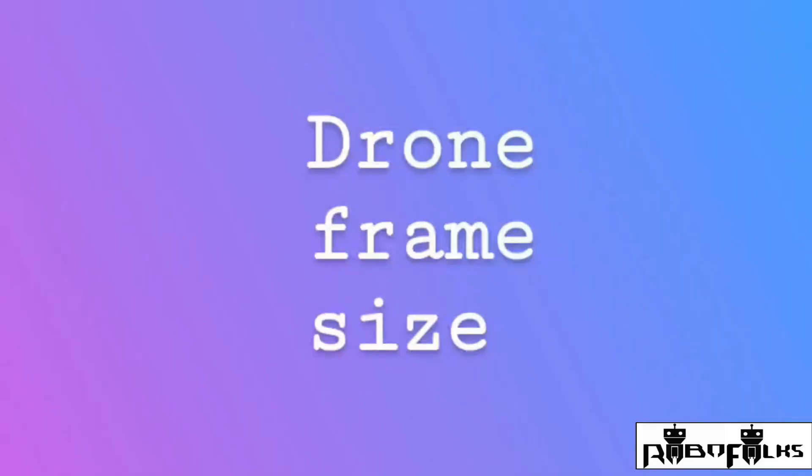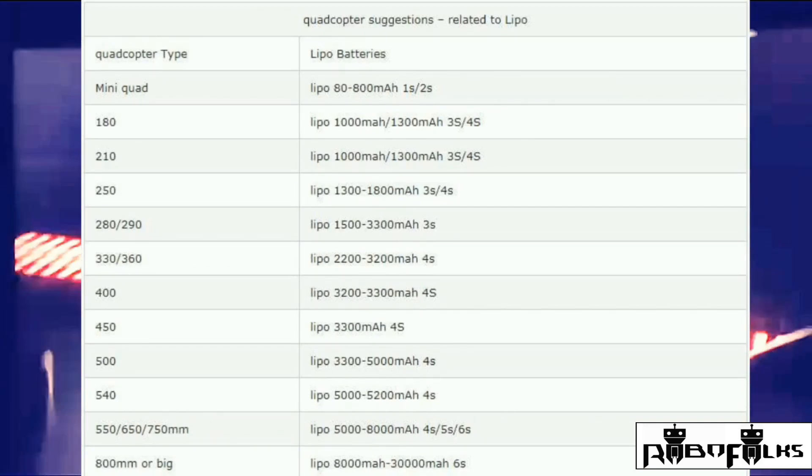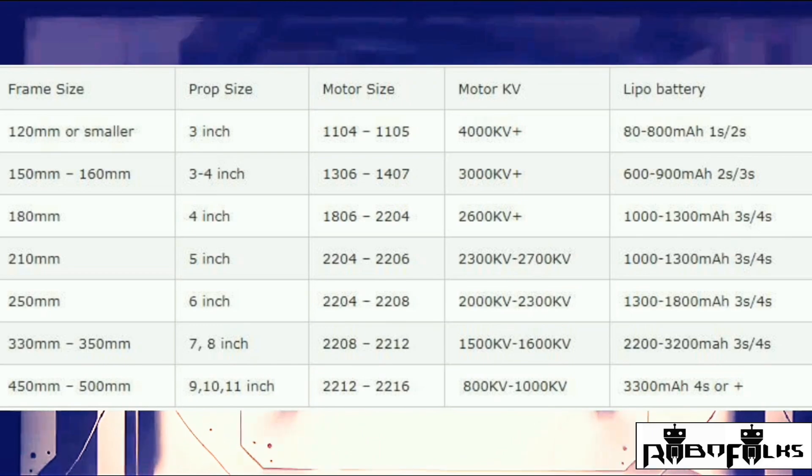Now let's take a look at the different quadcopter frame sizes. I'm going to show you a table which can help you choose your frame based on LiPo batteries and their power capacities — take a screenshot because it will be useful. I'll also show you another table to match the quadcopter frame, motor, LiPo battery, and propellers together, so take a screenshot of that too as those details are very important.